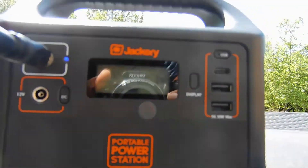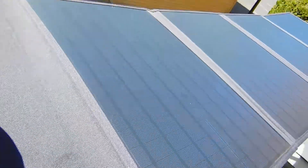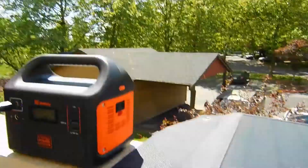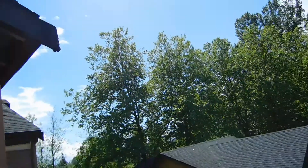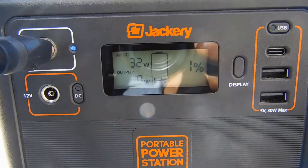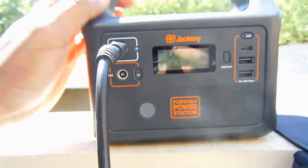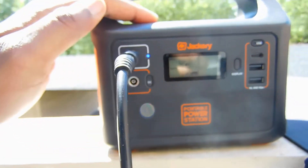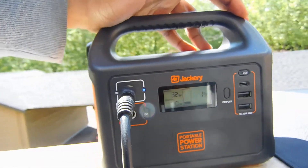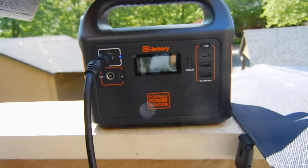We've fully discharged our Jackery, and now we've plugged it in to a 100 watt RockPals solar panel. It's a nice sunny day, so we should be getting full input into the Jackery. But as you can see, we're only getting 32 watts in. I know for a fact that this Jackery is hard capped at 42 watts from shore power, but I would expect to see more than 32 watts coming in from a 100 watt panel. Let's hook it up to a bigger array and see if we can get this number to jump.